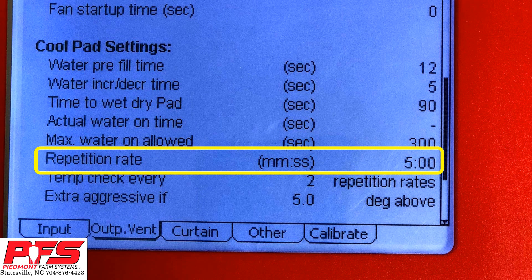Repetition Rate. The repetition rate is basically the time that it takes for your CoolSales to run a complete cycle. Most people set this at a 5 minute timer. With a 5 minute timer, everything that you should already have set above should be fine to work in that 5 minute window.